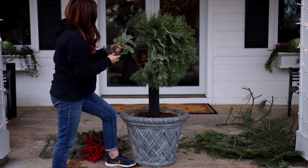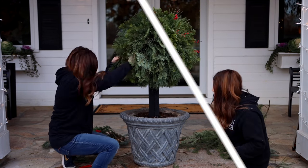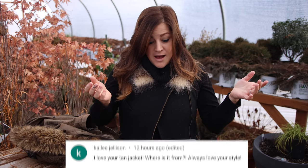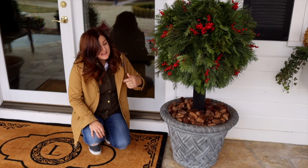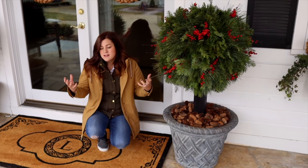Next video was a DIY lollipop topiary for Christmas. I showed you how I created a fresh cut green lollipop topiary for our front patio. It was so fun — I utilized stuff I already had laying around in our barn. Kaylee said, I love your tan jacket, where is it from? That jacket is a Toten Co. brand from REI. I got it a couple of years ago and I love it.